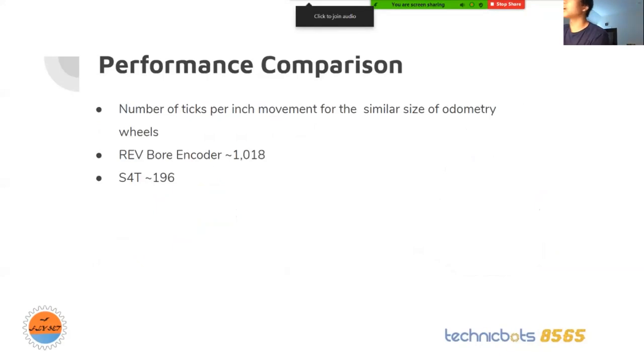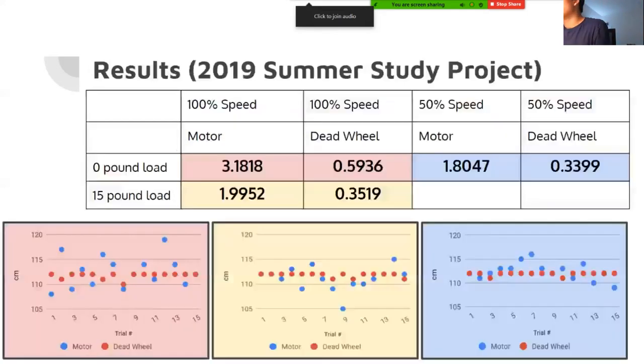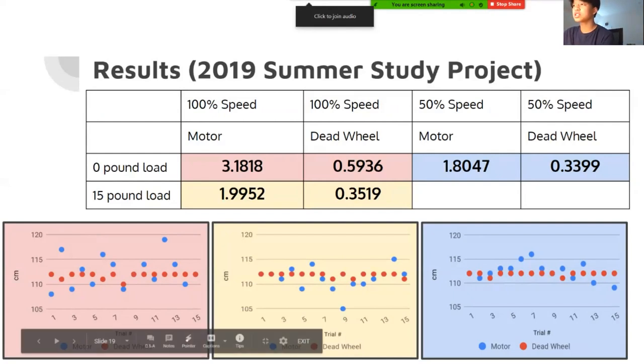These results are from our 2019 summer study project, where we compared motor encoders to dead wheels. We tested different speeds and different loads. The three graphs at the bottom — blue is the motor encoder and red is the dead wheels. The dead wheels have a small standard deviation and are almost a uniform straight line, while the motor encoders are almost all over the place.